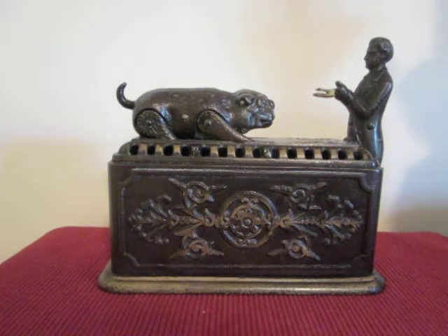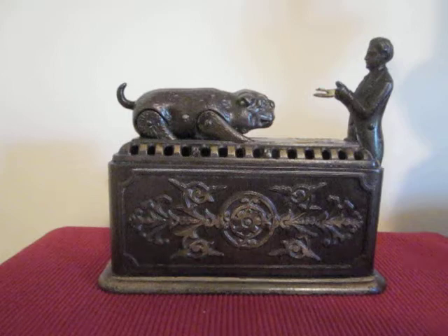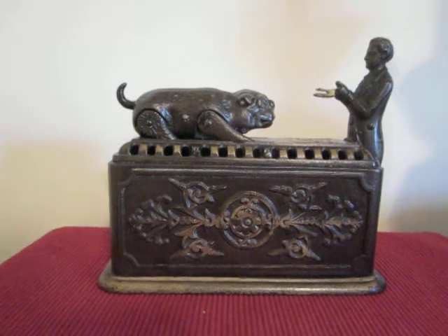This is the Bulldog Savings Bank designed by Enoch Morrison and made by the Eyes Blakeslee Williams Company of Bridgeport, Connecticut. To operate, the clockwork must first be wound, which I've already done. You place a coin in the man's hand like this.